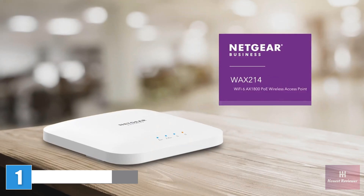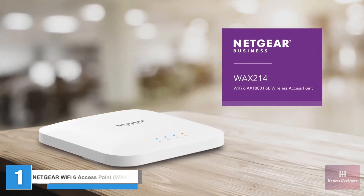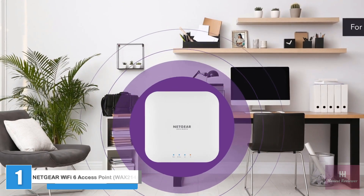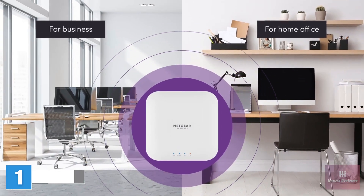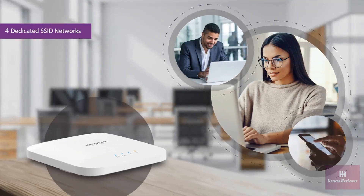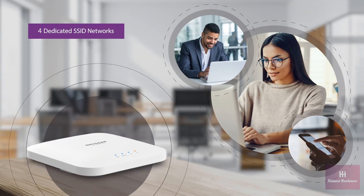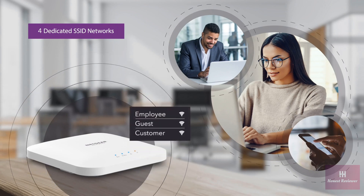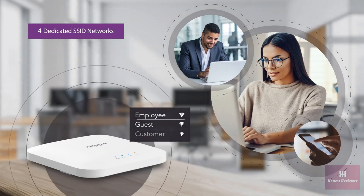Introducing the Netgear WAX214 Wi-Fi 6 AX1800 PoE Wireless Access Point — delivering high-performance Wi-Fi for business or home office locations. Engineered with the latest Wi-Fi 6 technology, providing increased performance, coverage, and security to keep your small business, employees, guests, and customers connected.